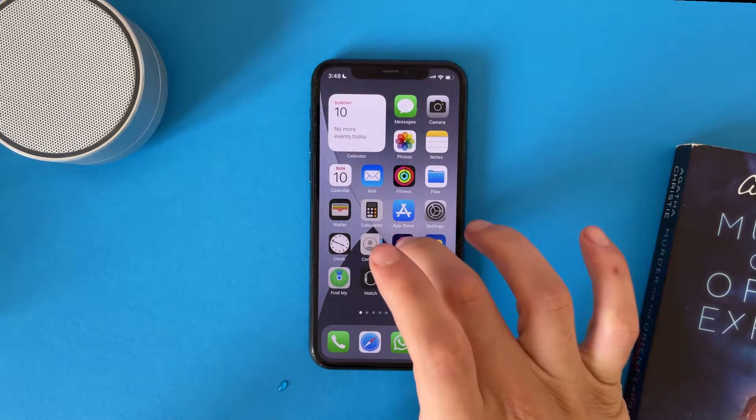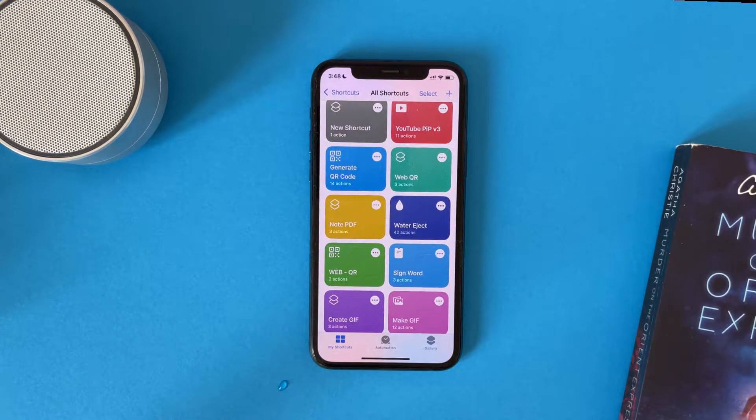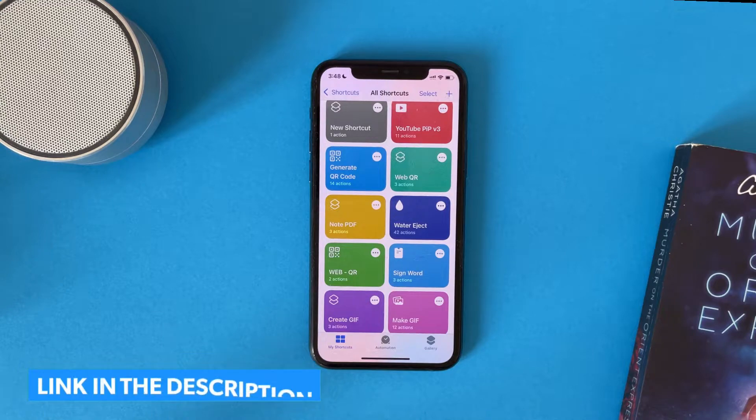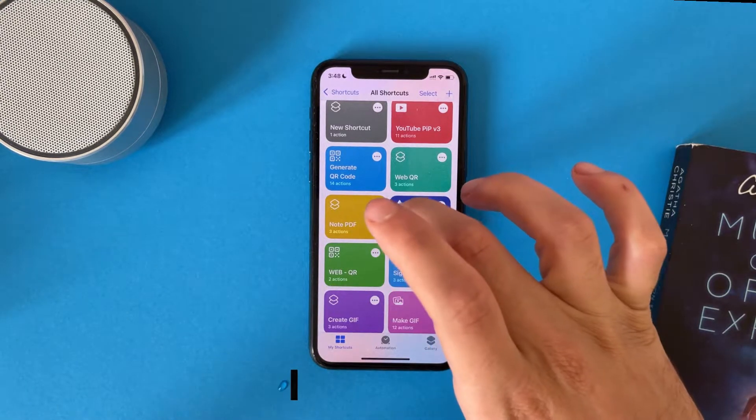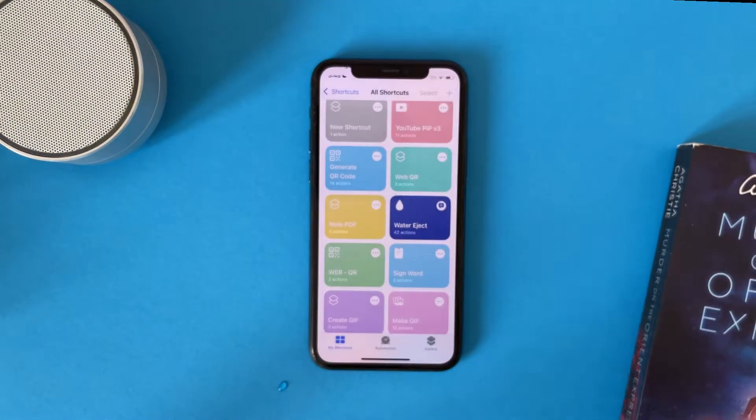To do that, all you have to do is download the water eject shortcut — you will find the link in the description. Then just tap on it and begin water ejection.